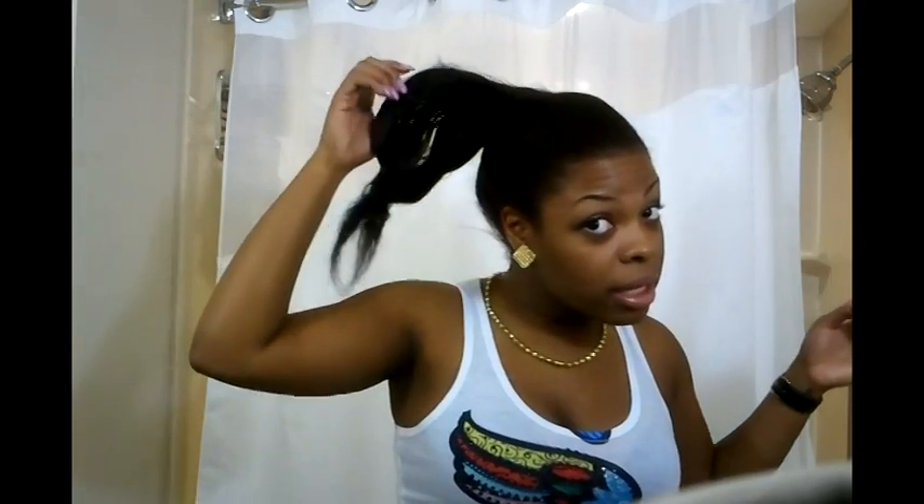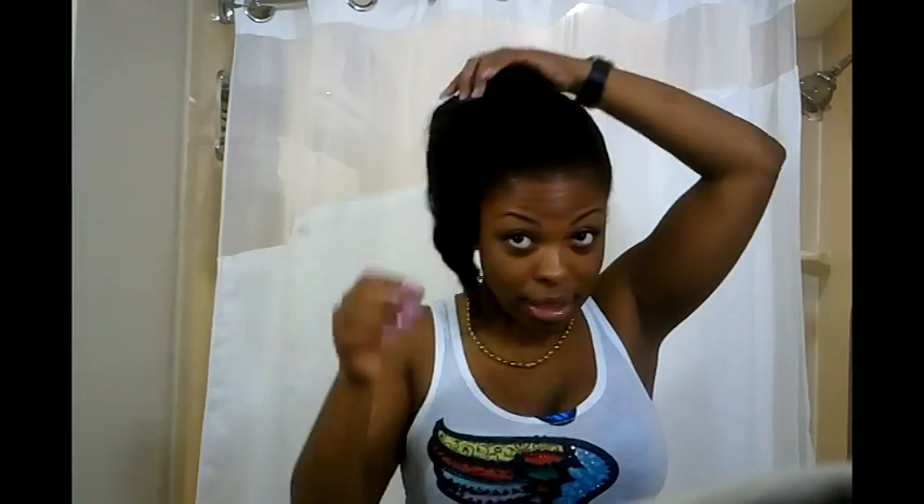I've only been doing this for about two days now, so I just took it down. As you can see, all you have to do is just slightly find where it ends and your hair already comes out kind of wavy. It's not really waving now because I just took it out — it hasn't really set in my hair — but just loosely spread it out.